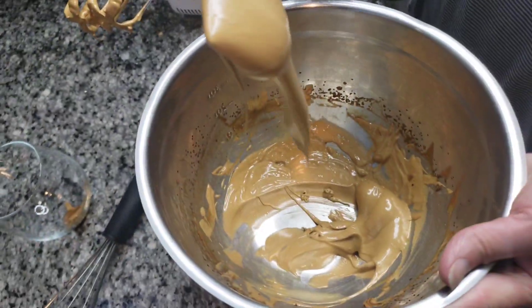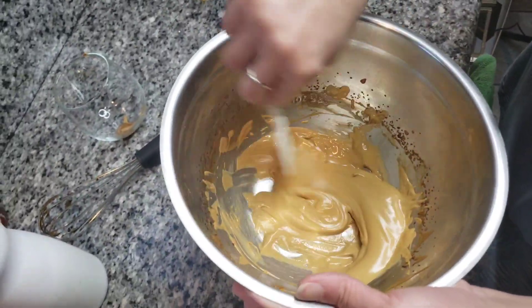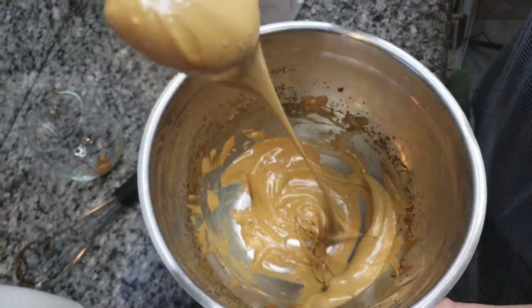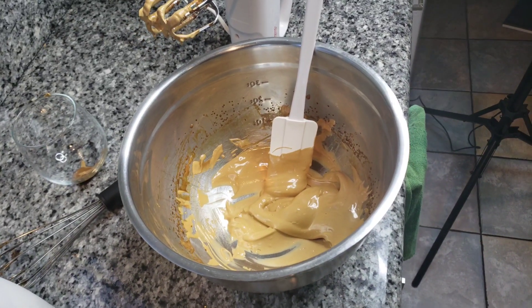Yeah, about three minutes — it should look like this consistency. If you want to work it more, you can whip it more until it's more fluffy. But I think this looks good. And then we need ice cold milk.